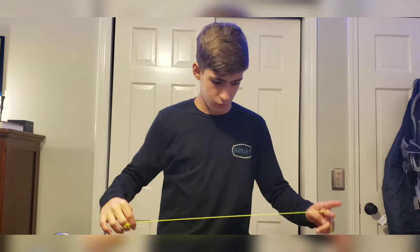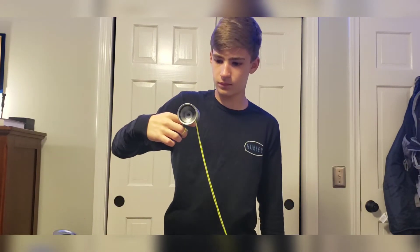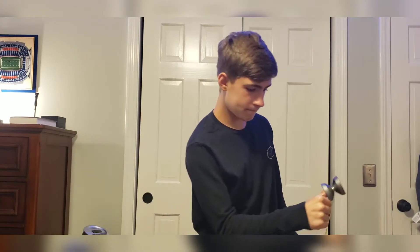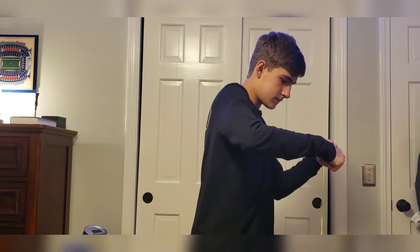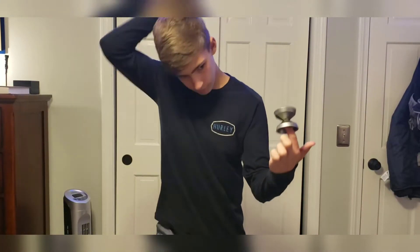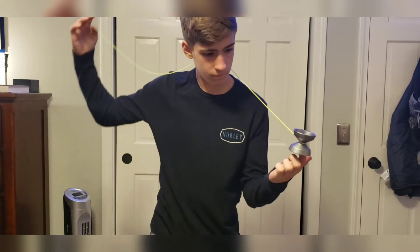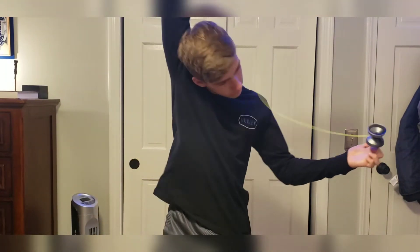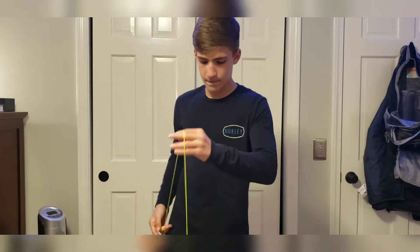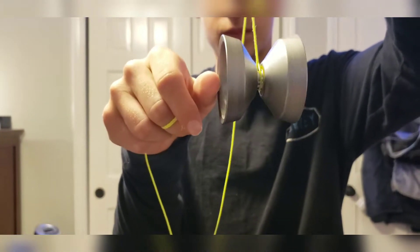Now onto the grind test. Finger grinds on this yoyo were exceptional — the yoyo was super smooth and lasted a long time. Thumb grinds were not that good; if I threw it on an angle I was able to get it, but other than that it would keep falling off. The finger spins on this yoyo were really nice — the yoyo is super smooth, which makes it feel really nice, and it spun for a nice long time. The finish on this yoyo is incredible, super soft and nice to the touch, which makes grinds awesome. This yoyo is also 10 out of 10 smooth.